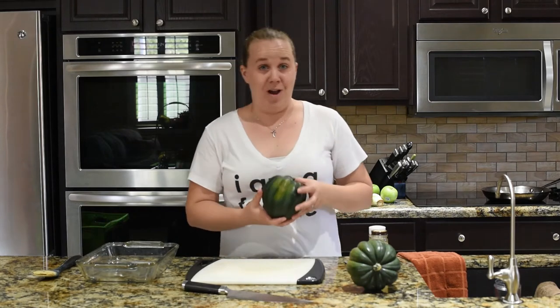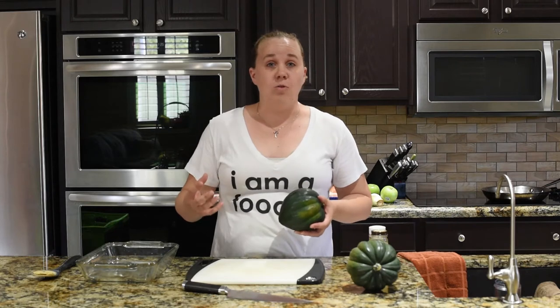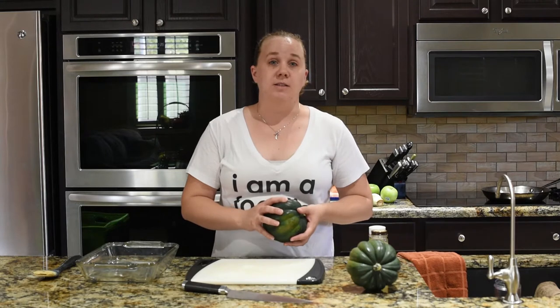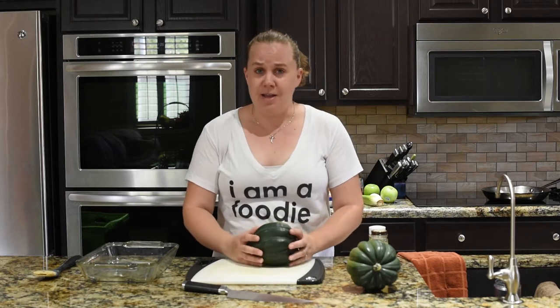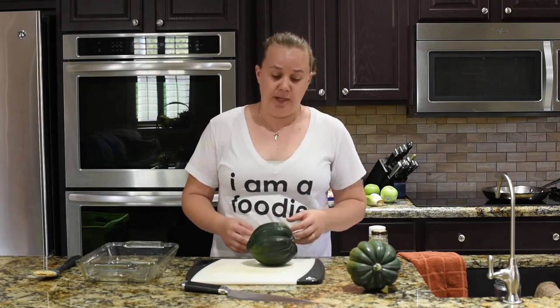Acorn squash is a winter squash, just like butternut squash. Because it lasts for so long, you can actually find it most of the year, but it is mostly in season during the fall and winter. That makes it perfect for all of the fall flavors that we're going to add to it today.